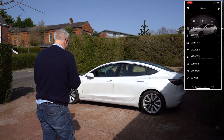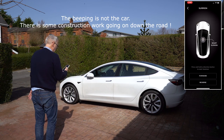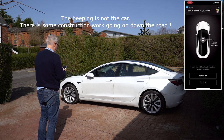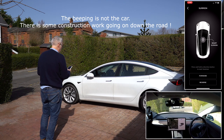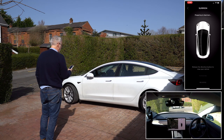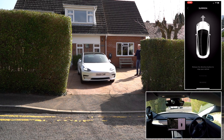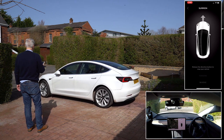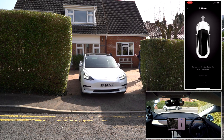We're going to open up the app and you can see the summon button there. You can see it's highlighted forward or reverse. By touching forward, but this time standing at the side of the vehicle, you'll find that it's preparing — and it summons the car and off it goes. It's actually straightened the steering as well, so it's all just adjusting steering to make sure it's going straight.